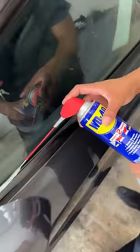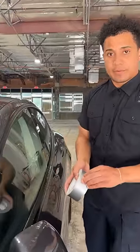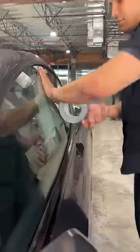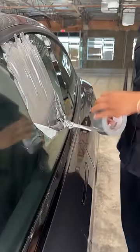Apply WD-40 all along the edge here, then right away go in with duct tape. Super simple — pull it right onto the window. The important part of this is the leverage point.